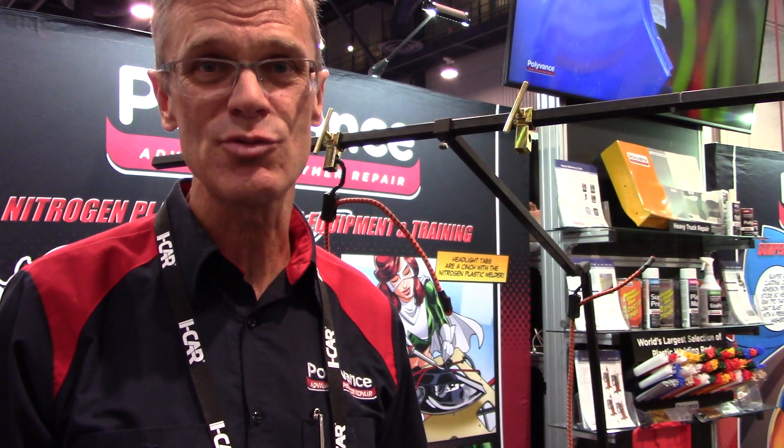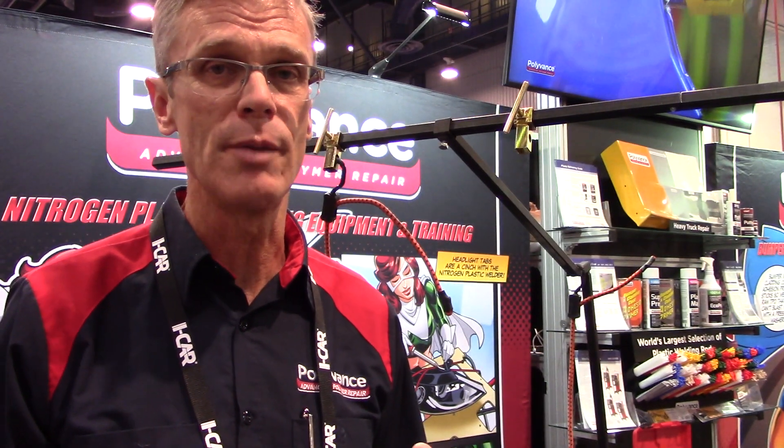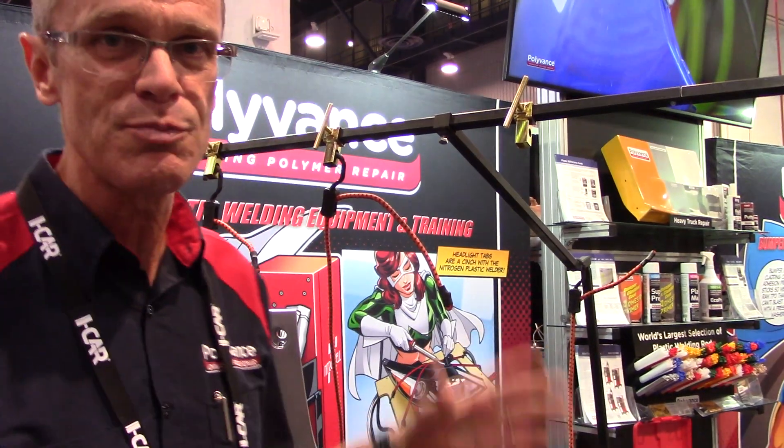Hi, I'm Curt Landman with Polyvance. We're here at SEMA 2019. We've got a new product called the Bumper Stabilizer, part number 6076. This product is designed to support today's large, complex, multi-piece bumpers.